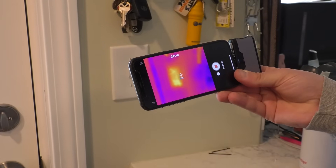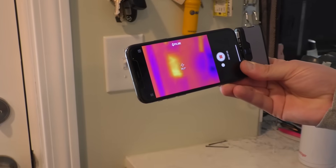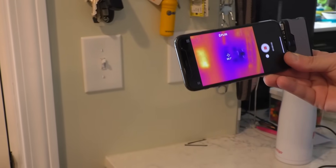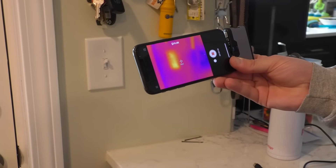Now you can see my little fingerprints. Every now and again it does a calibrating thing — that's the only thing I've noticed. It hasn't failed or shut off or anything; just every now and again if I move a little fast, it calibrates.